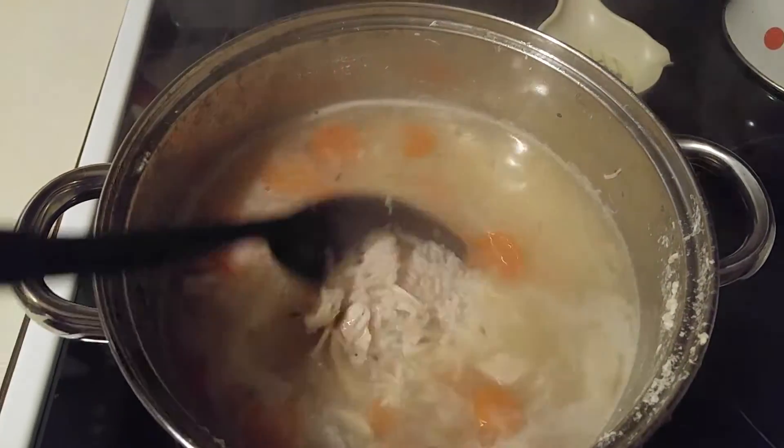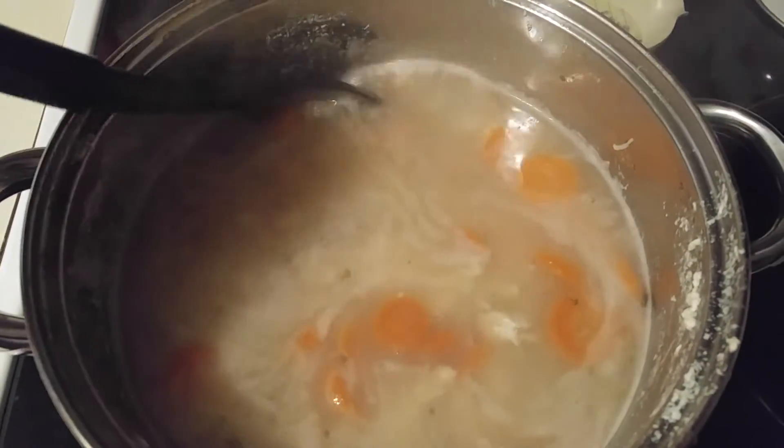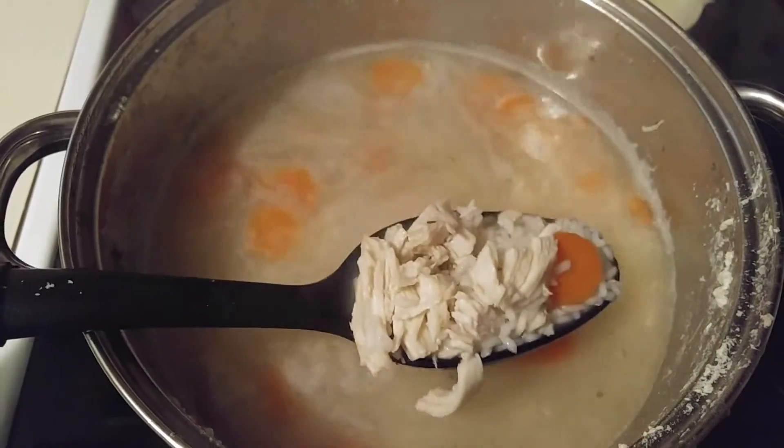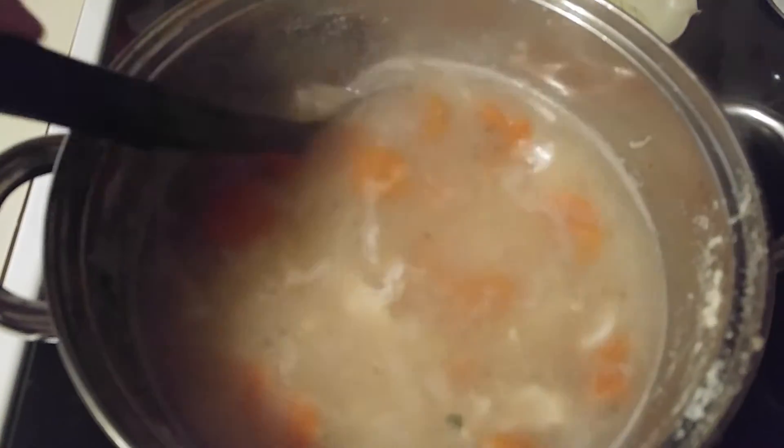Sorry, my phone's fogging up. I love homemade chicken and rice soup. And I didn't have celery, so I used celery salt.